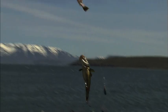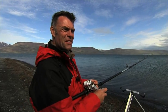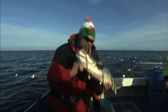I've been fortunate enough to have fished all over the world, and I try to make sure that I get fishing as much as possible when I'm at home.